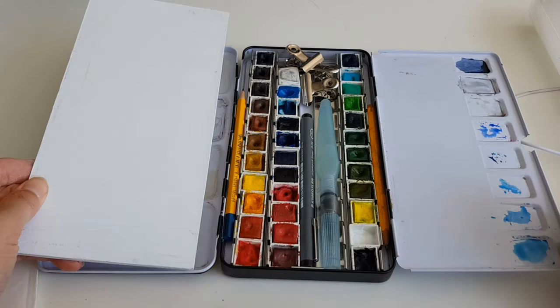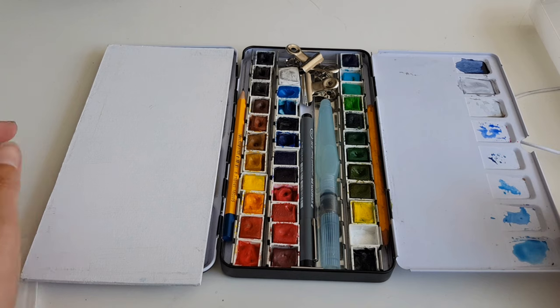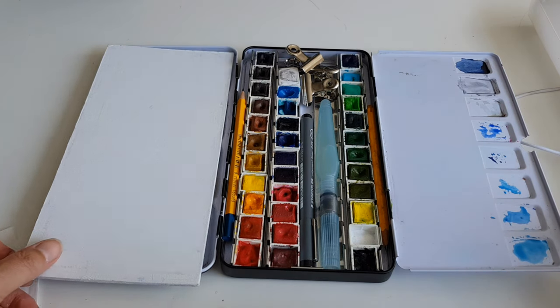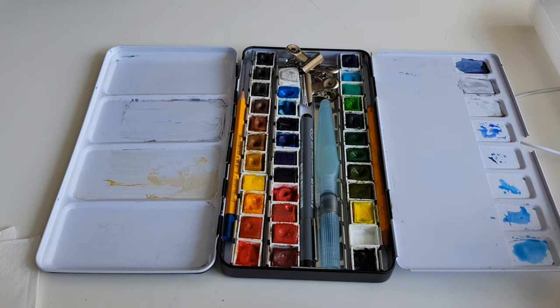So, this is my watercolor clutch. There's nothing more to tell about it, but I just wanted to show you. I wish you happy coloring and painting, and see you in the next video!